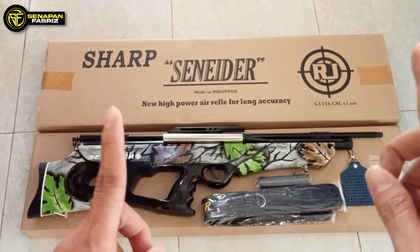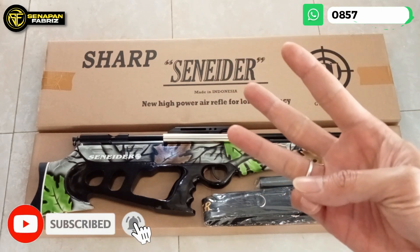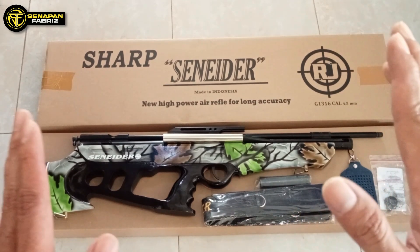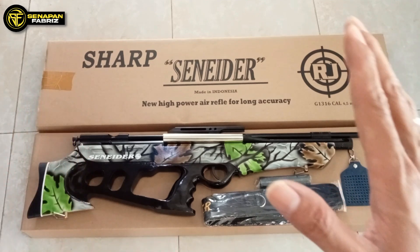Sampai bertemu lagi di video selanjutnya. Jangan lupa supportnya: like, share, subscribe, komen yang positif, dan nyalakan tombol lonceng yang ada di sebelah kanan Anda untuk mendapatkan notifikasi langsung terbaru dari Senapan Fabrus. Sekian untuk hari ini. Jangan lupa ada promo. Wassalamualaikum warahmatullahi wabarakatuh.